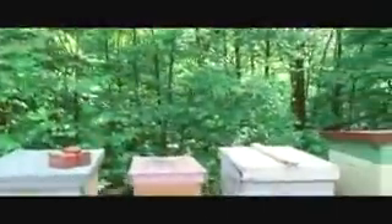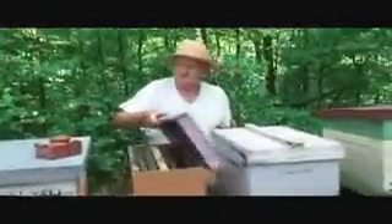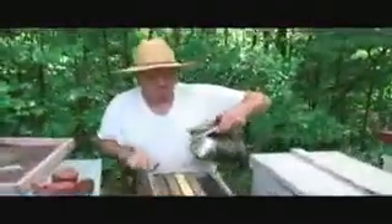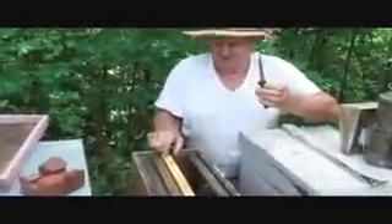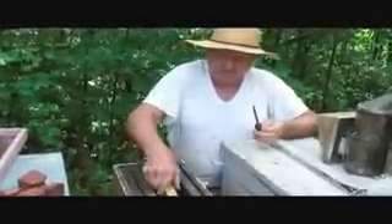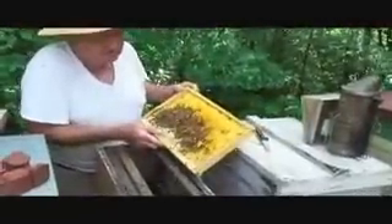We'll see if we can't find some cells here. If you're going to cut cells, get you a nice knife that's thin-bladed — that way you can get right in there and cut them cells. Alright, here's the hive here. These are natural drawn cells.